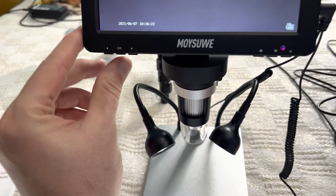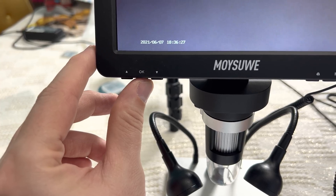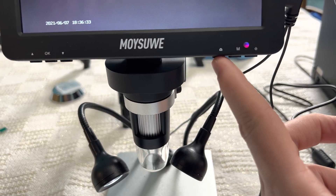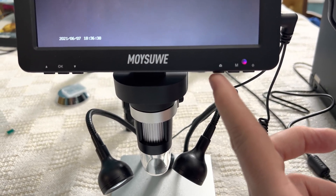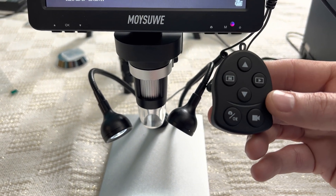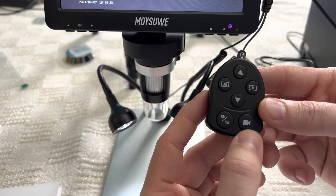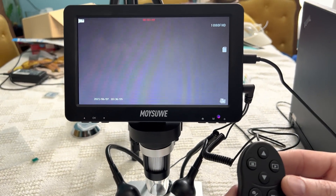This section here is how you start and stop a video. And then this part here, if you want to take a screenshot of what you're viewing. You can also do that with the remote as well. So if you want to take a quick shot, just click on that. If you want to start or stop the movie, you've got a couple of options — you can use the display or you can use the remote, whichever way you prefer.